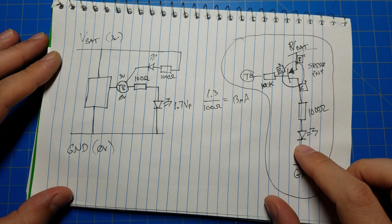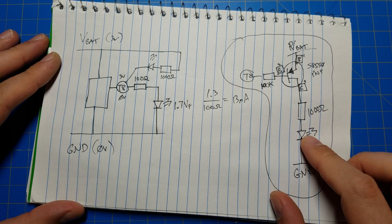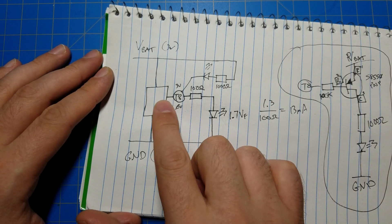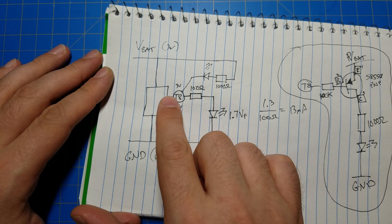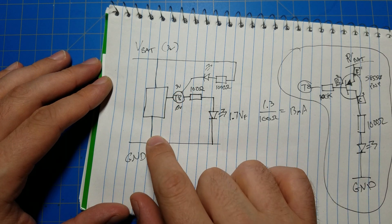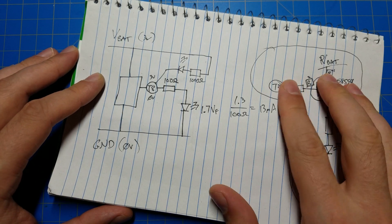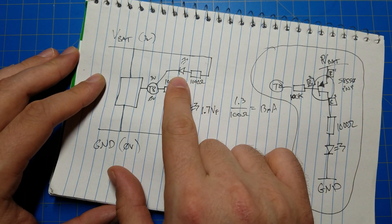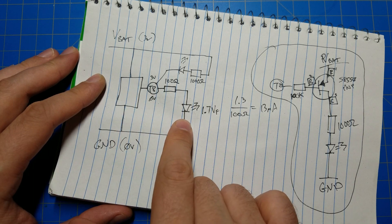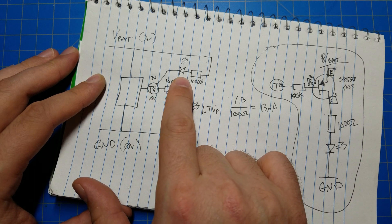The particular LED I have lights up very bright even with just one milliamp. The I/O pin on the microcontroller, when it goes low, could probably handle sinking one milliamp of current to ground. So you don't need the transistor setup at all — you could just wire the LED from power into that test point. When the test point is high, it'll turn the red LED off. When the test point goes low, it'll turn the green LED on.